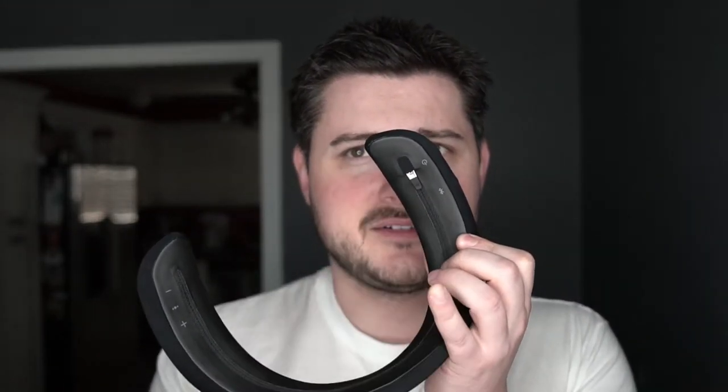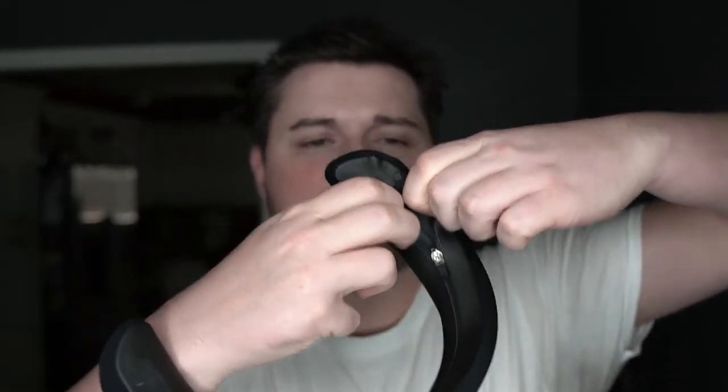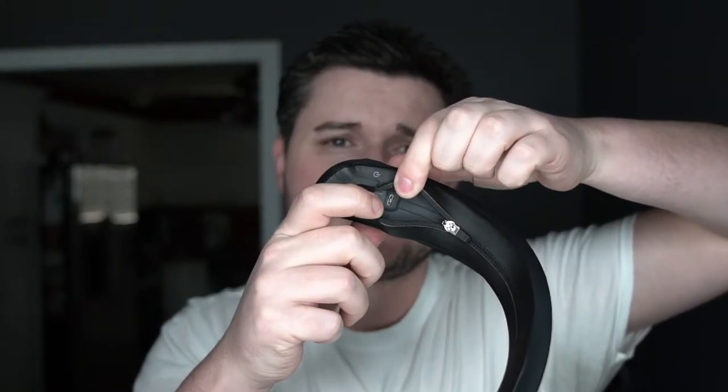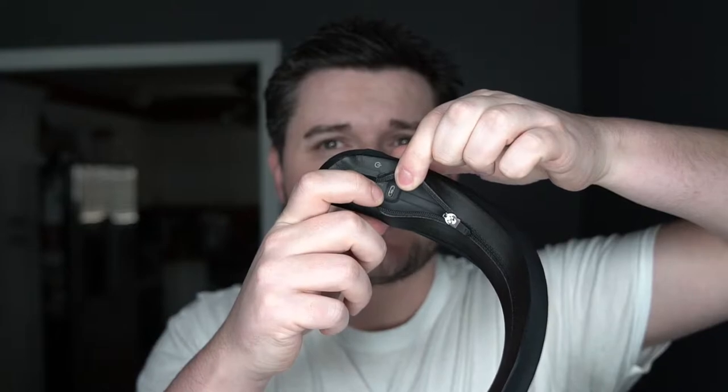The zipper goes up into this little area here, which is nice. You can unzip this, and right inside there is a micro USB port for charging. I wish they'd do USB-C, but we'll get there one day.